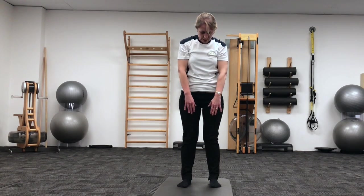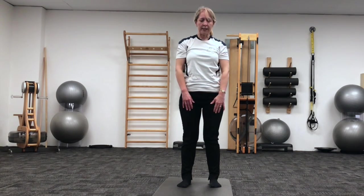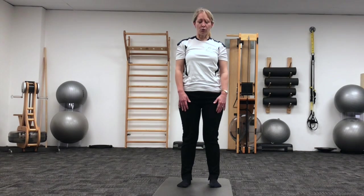Restack through the low back, shoulders, neck and head. We'll do one more there. On the breath out, rolling the head forwards, rounding through the shoulders.